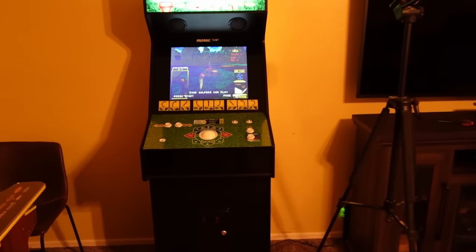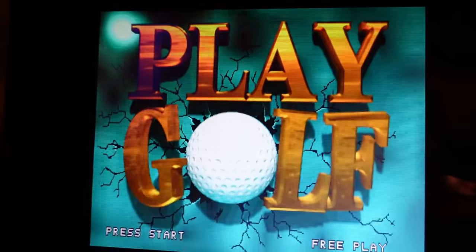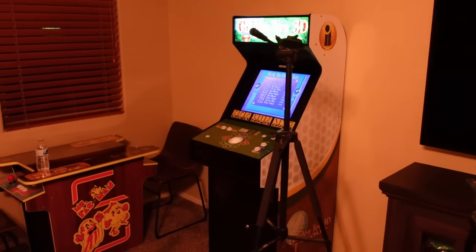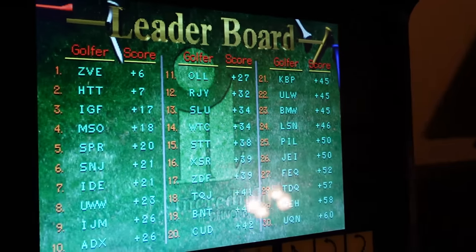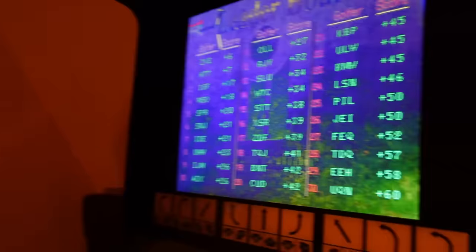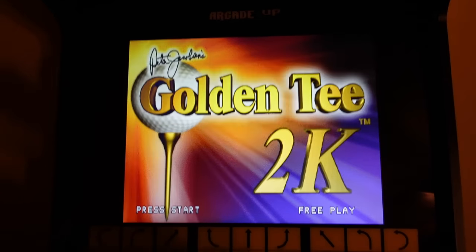So for instance, if you've got a bunch of machines in your room and the ones with the BOE monitor running attract mode are still going to be bright and colorful, but this cabinet is going to be sitting in the corner with kind of a gray screen on it. But that's obviously only when you're not using the cabinet. When two people are standing side by side up front next to the cabinet, the monitor is going to look just fine for both people hanging out, drinking some beers, and playing these games and having a good time, whether they're standing up or sitting on a stool.